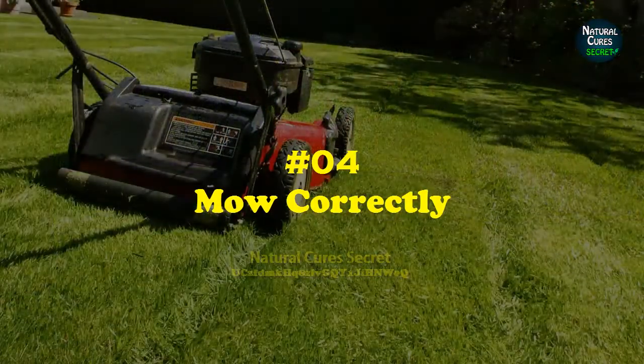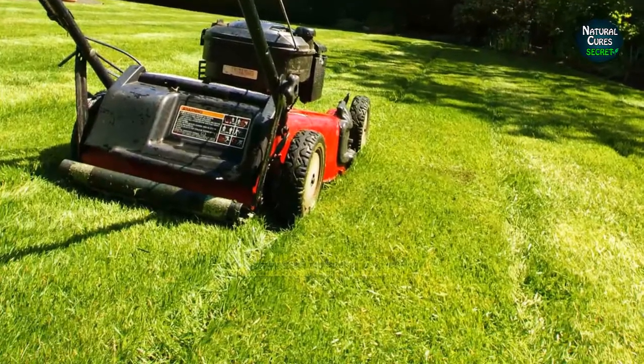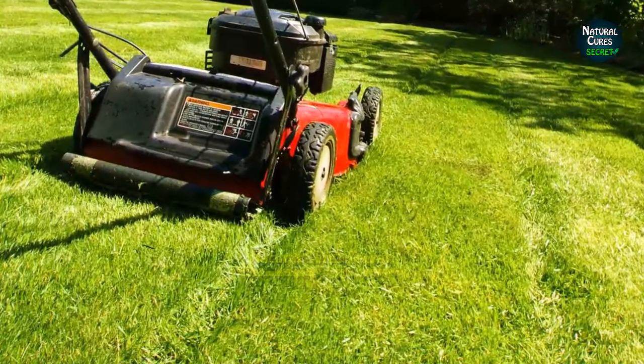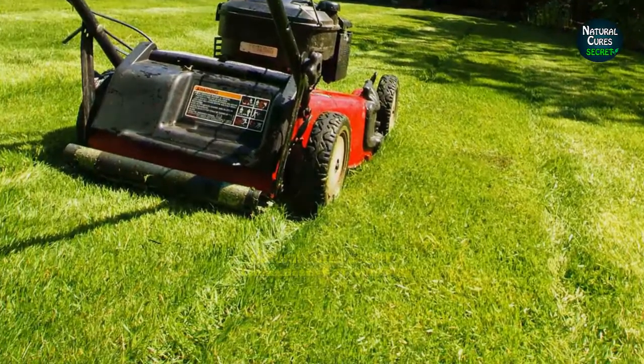Tip 4: Mow correctly. Find out the mowing height of the grass you're growing and cut according to it. For example, you should cut buffalo grass 2 to 3 inches, and hybrid Bermuda grass around 1 inch.